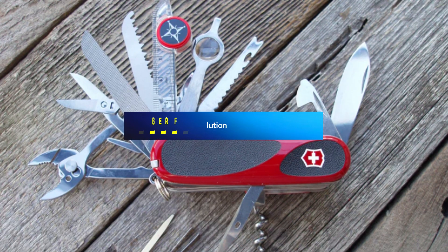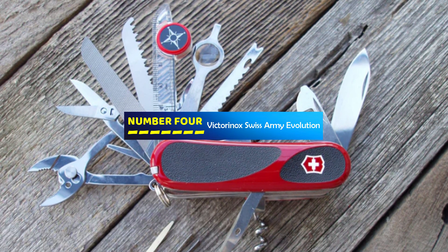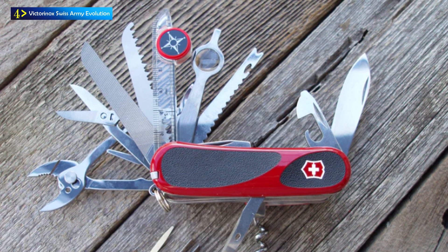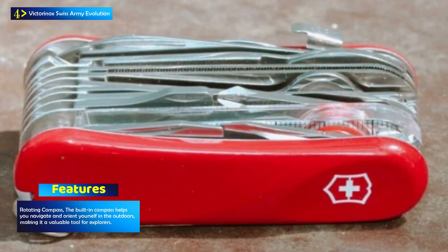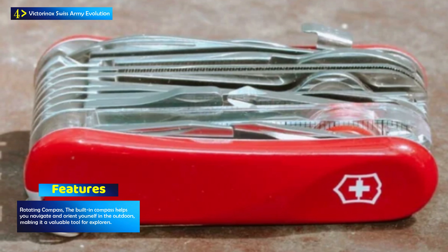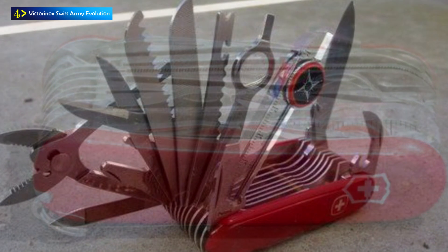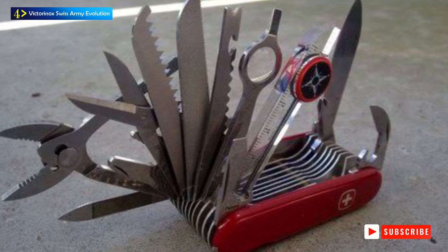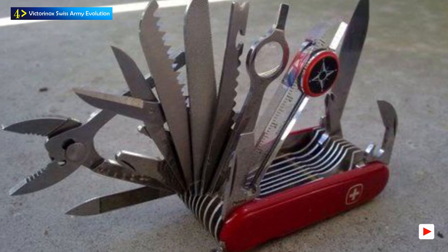Number 4: Victorinox Swiss Army Evolution. The Victorinox Swiss Army Evolution S-54 is a versatile and compact pocket knife designed to meet the needs of outdoor enthusiasts and adventurers. This Swiss-made pocket knife incorporates an impressive 32 functions, making it a comprehensive tool for various outdoor escapades, including travel, hiking, exploration, and fishing. With a durable stainless steel construction, it is built to withstand tough challenges while providing a wide range of functions.